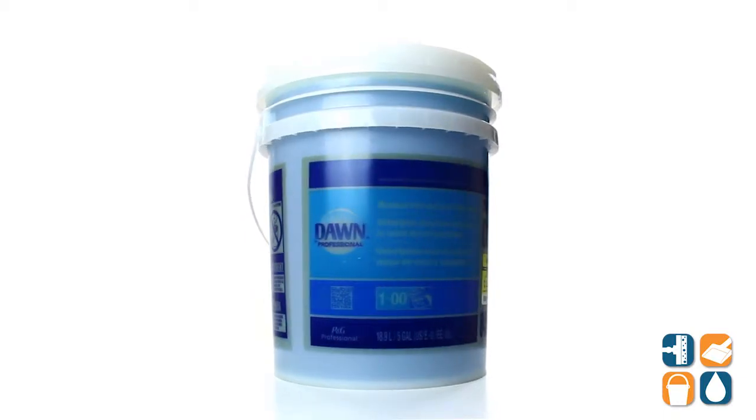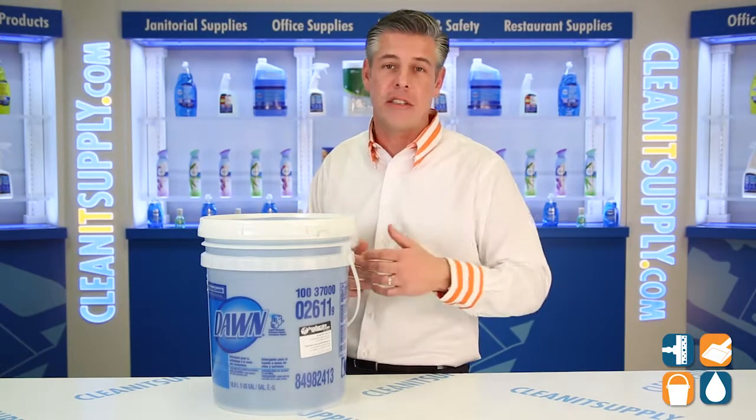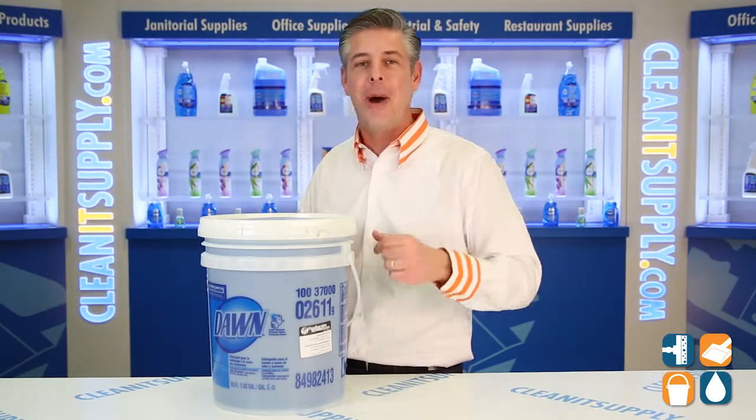There you have it, that's the Dawn Professional 02611 in a 5-gallon pail. And hey, don't forget — subscribe below, get in the know. I'm Danny D and you're watching CleanIt TV.